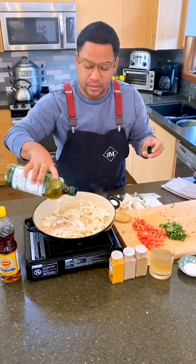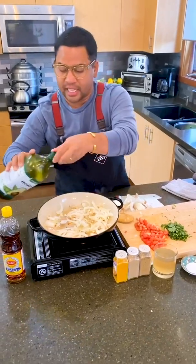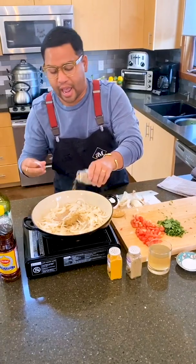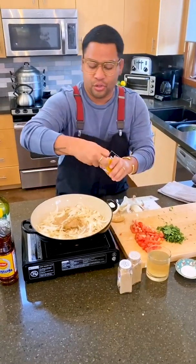Add a little oil to this and turn my heat down. I'm going to add my cumin, coriander, and turmeric.